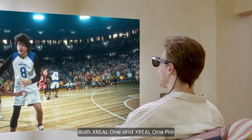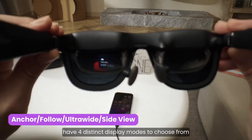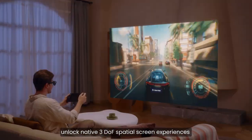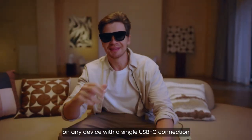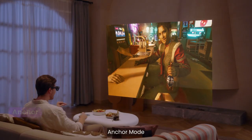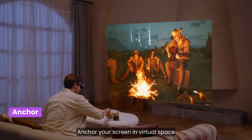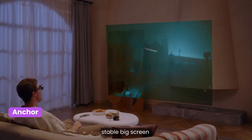Both Xreal 1 and Xreal 1 Pro have four distinct display modes to choose from. Unlock native three degrees of freedom spatial screen experiences on any device with a single USB-C connection — no apps, adapters, or software required. Anchor mode: anchor your screen in virtual space so you can kick back with a smooth, stable big screen.